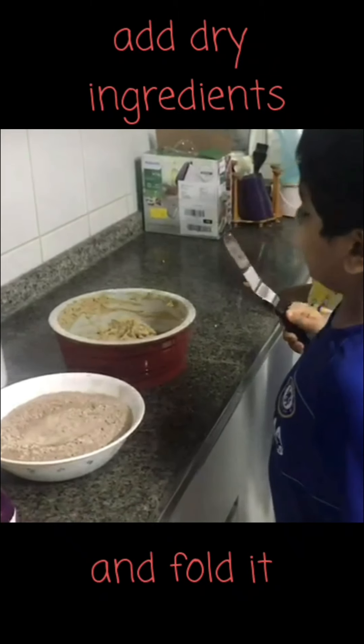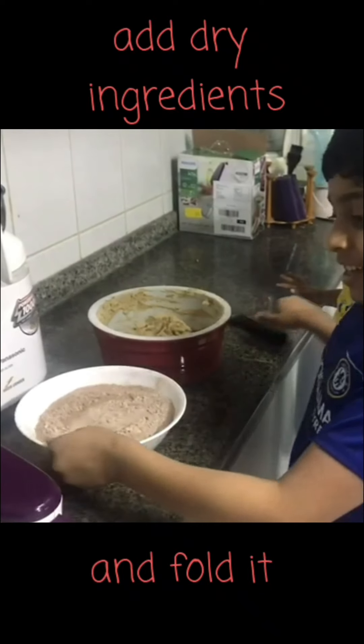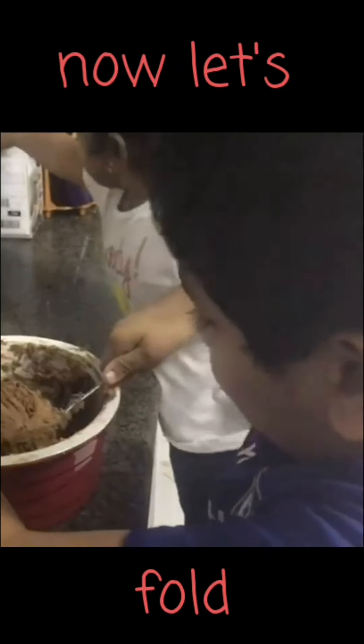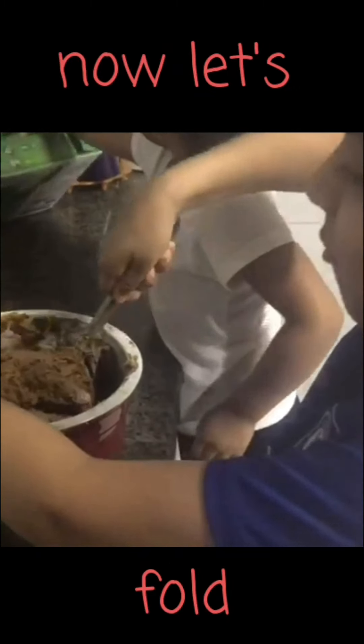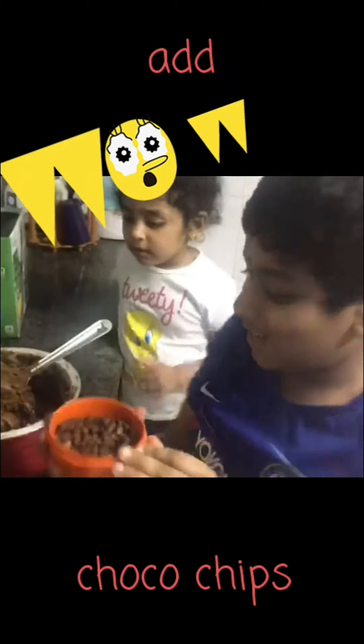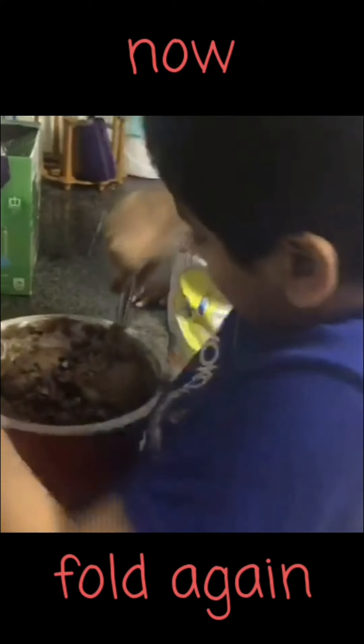Now we will blend it again. Now we will add dry ingredients and fold it. I am folding. Now it is time to add choco chips. Now we need to fold again.